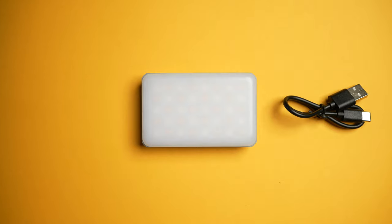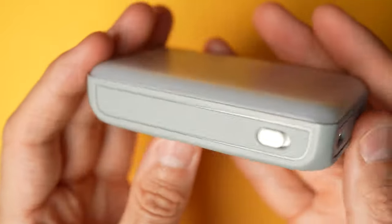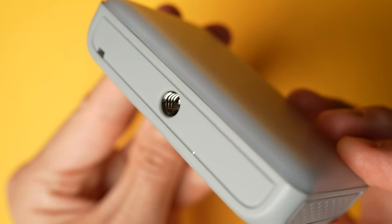First up, I just want to quickly cover what comes in the box. Obviously you get the light itself, a USB cable for charging, and a hot shoe adapter — which I never use because hot shoe adapters are the devil. On the light itself you'll notice there's an input for charging via USB-C, a power on switch, and a thread adapter, and that's it.